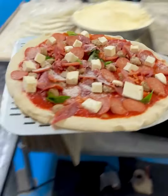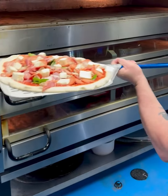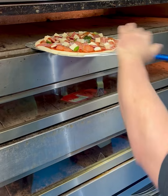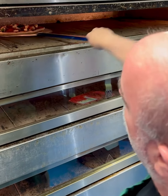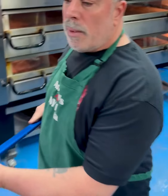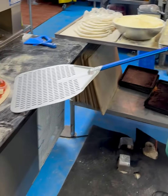Now watch how we get this in here. Straighten out your pizza, make sure she's right. We're going to do one forward movement, nice and slow — let the momentum carry it off. No big herky-jerky movement, just momentum.